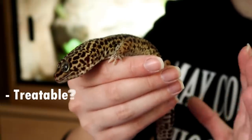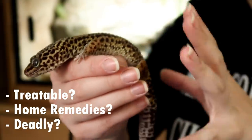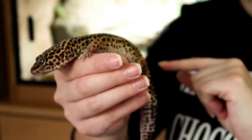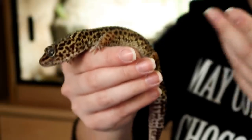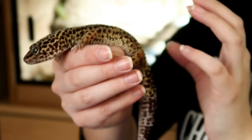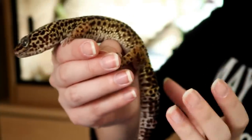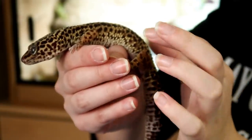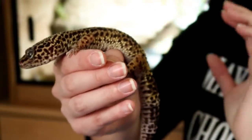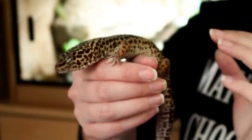So can we treat this, are there any home remedies, and can this actually kill our reptiles? Yes — in some extreme cases where the reptile is just left, this will quickly and aggressively spread to the point that it can kill your pet. However, it's not necessarily that the loss of a tail will kill your pet — it's more that the infection can get into the animal's bloodstream and its organs, and that infection can cause serious problems that can kill your pet.